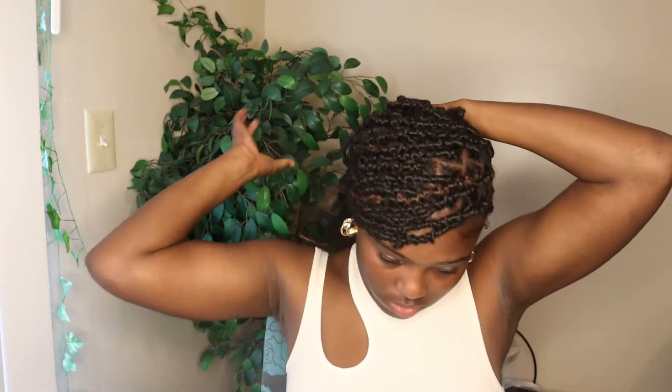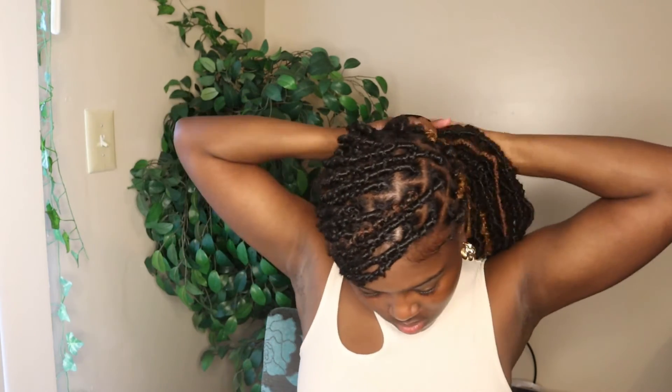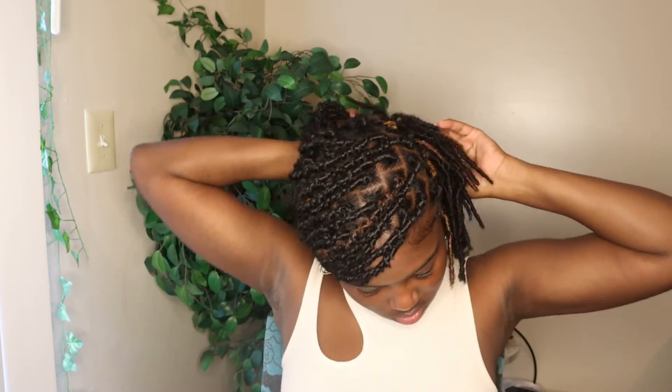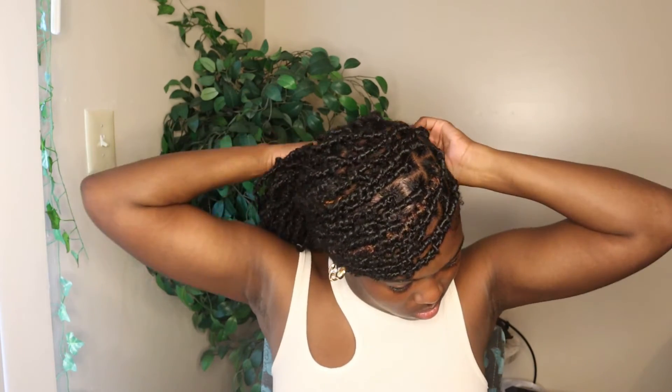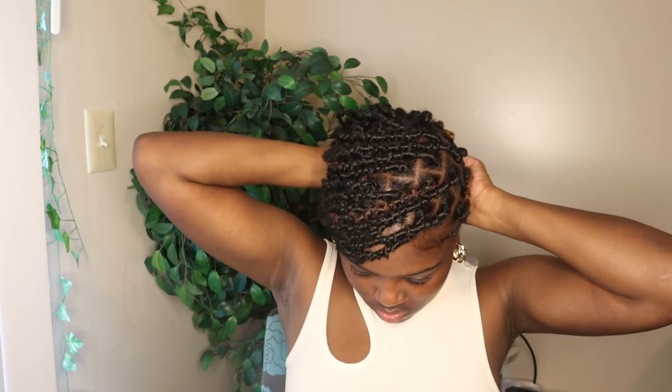Then I just tie it up. Boom! I pull these pieces right here out a little bit — and this is my little ponytail with a little bang. That is how I do my favorite go-to hairstyles with faux locs.